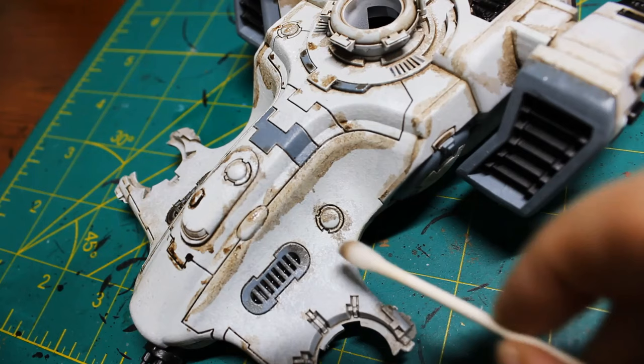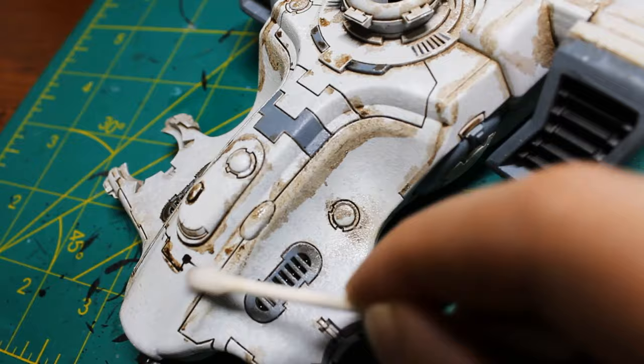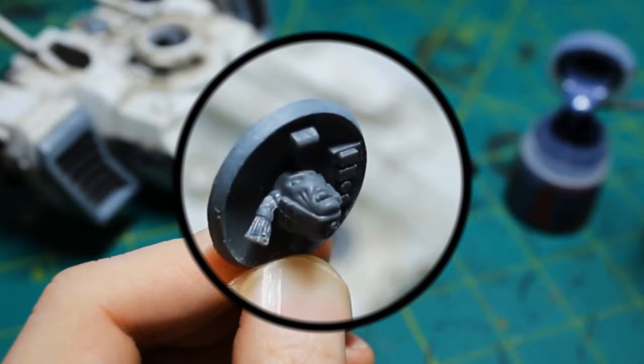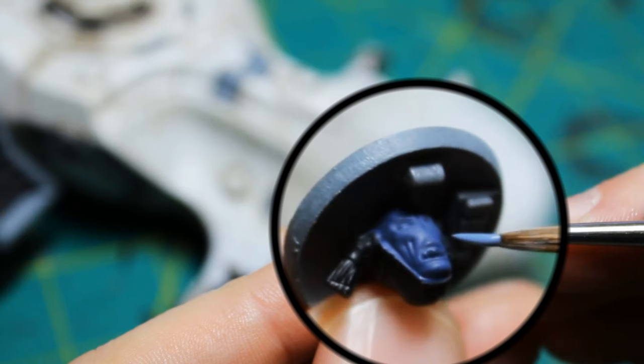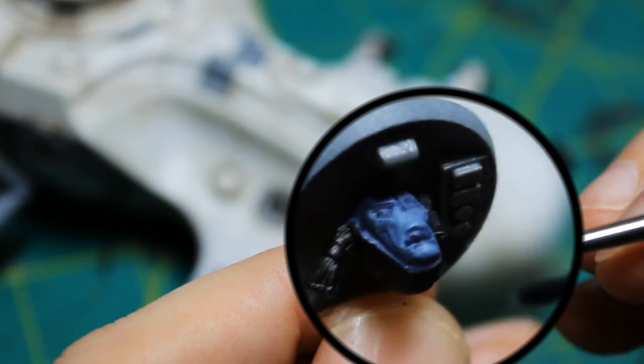After letting it dry — I waited about 40 minutes or so — now I do the cleanup. This is really just a q-tip and some mineral spirits. A q-tip kind of wears away, so there's probably a better way, maybe just using a brush, but I did want to absorb some of the oil paint. As mentioned earlier, I've got the pilot — the screaming guy — peeking out of the top turret, and I'm going to paint his face now. My Tau skin recipe is The Fang, followed by Army Painter blue wash, and then Russ Gray.